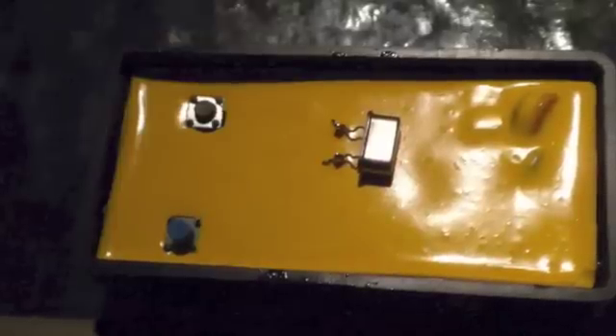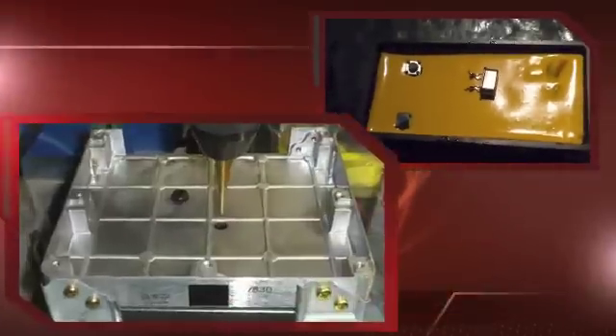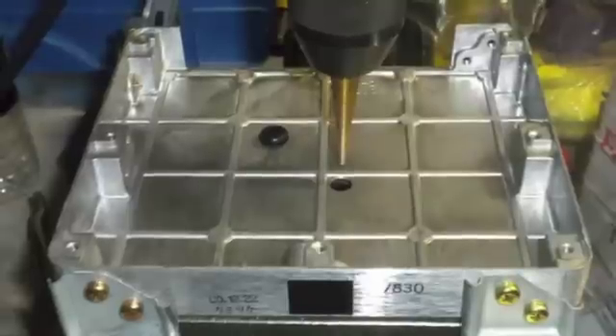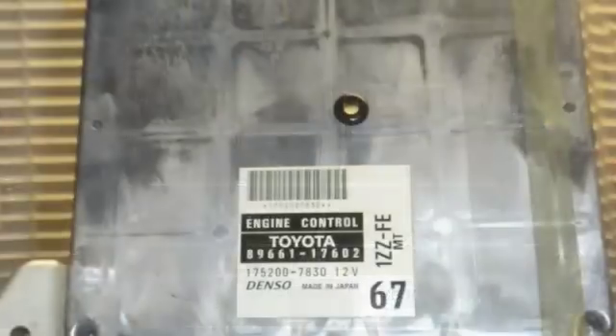Using these buttons you can adjust the output frequency of the Magnum up or down. I chose to install the Magnum outside of the ECU to make it easier to adjust, so I drilled a hole in the cover and installed a rubber grommet for the output wire from the Magnum to go into the ECU. Then I ran the output wire through the rubber grommet.